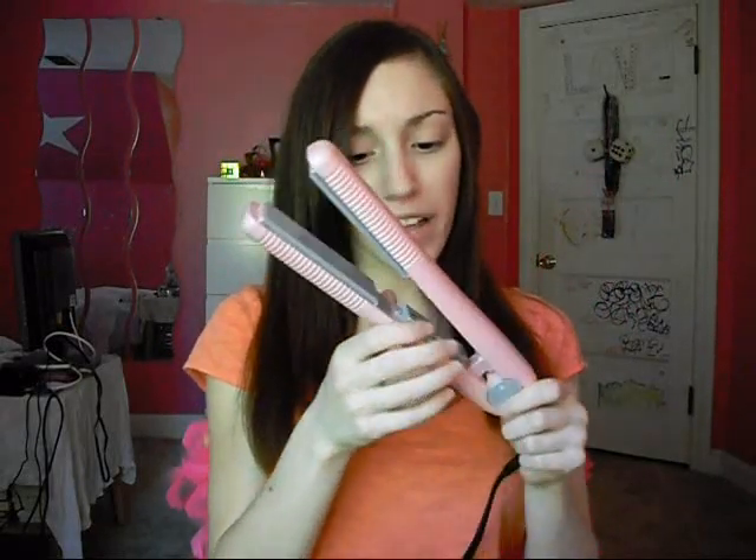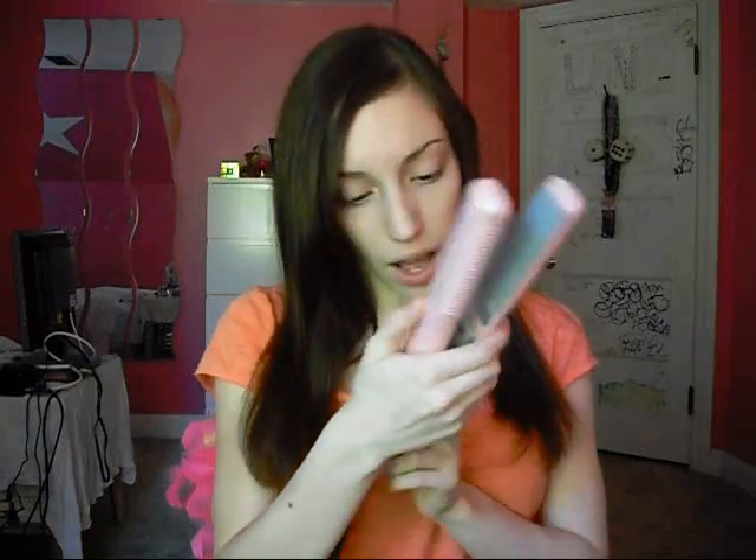It's not all that damaging to my hair — of course it's going to be a little bit damaging, but it's really not that damaging compared to other hair straighteners I've used. I'm also really liking that it's tourmaline, because tourmaline makes it smoother and I think that's also what makes it more friction-free. I've used plain ceramic straighteners and tourmaline ones, and I definitely like tourmaline better.